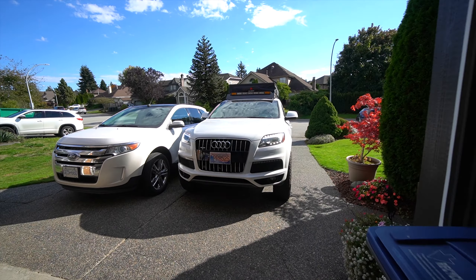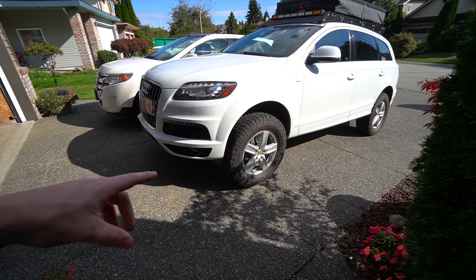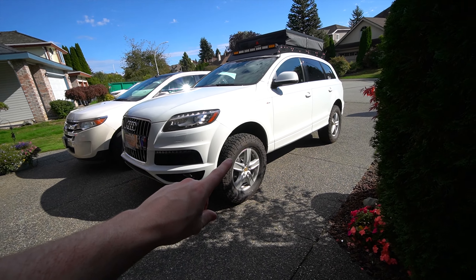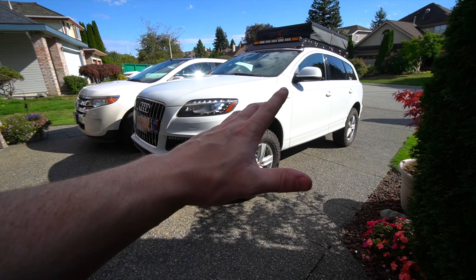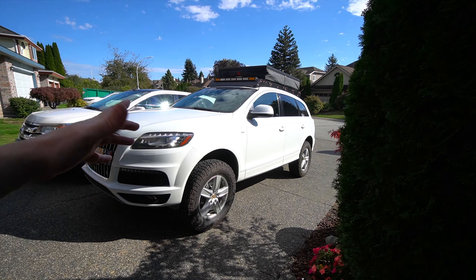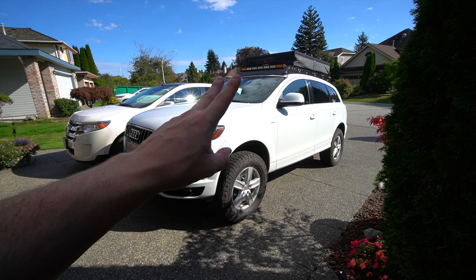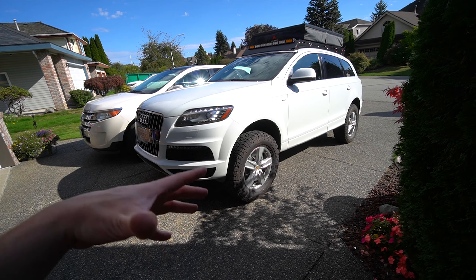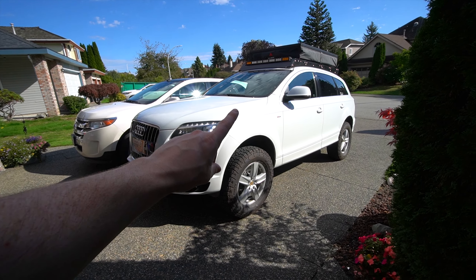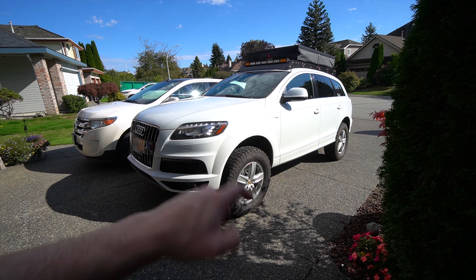All four jobs done — we're going to put the belly pan and everything back on and wrap it up. Another Q7 maintenance item done — we're fully ready to go wheeling. We've got our lift kit, roof rack, and a rooftop tent — we'll talk about our entire overlanding setup in another video. This install shouldn't take more than two to three hours and is very worthwhile for your drivetrain long term. These are technically a Volkswagen lifetime service item, so the fluid is probably going to be dark when you pull it out — definitely do it. Thanks for watching, don't forget to subscribe!